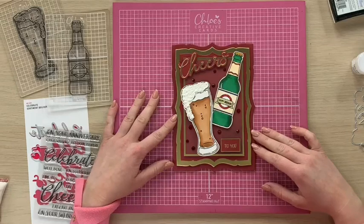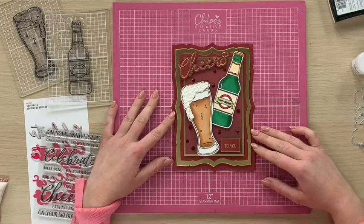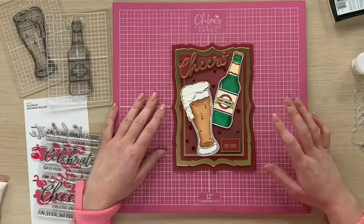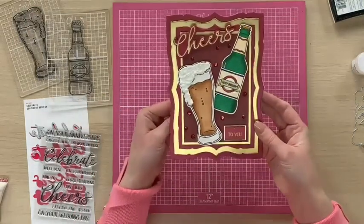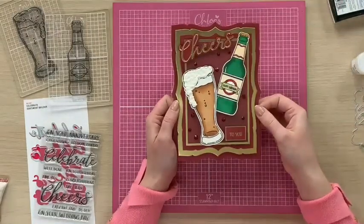All of the items that I'm using in today's tutorial are listed in the description below and you can shop online at www.chloescreativecards.co.uk. Okay then, we're going to dive on in and I'm going to show you first how to create this brilliant shaped card blank using your dies.